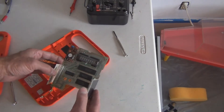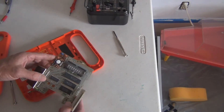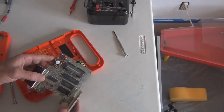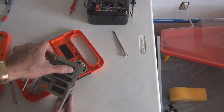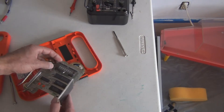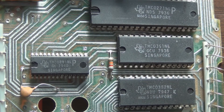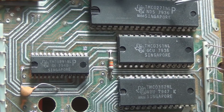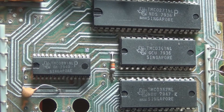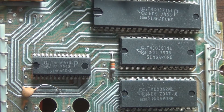Here's a close-up of the chips. The larger chip reads TMC 0271NL. This here is the microcontroller — TMC 271. Then TMC 351 and 352, which are two ROMs. And the TMC 281, which is the voice synthesizer chip.